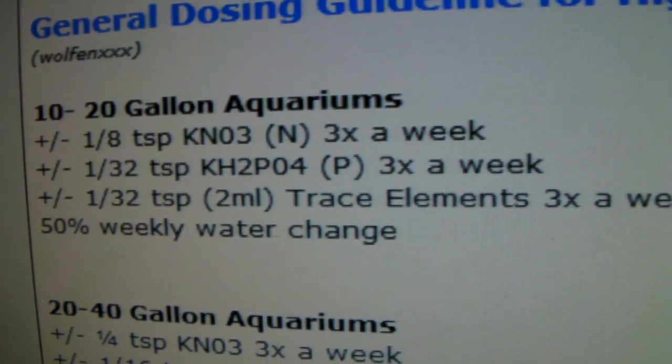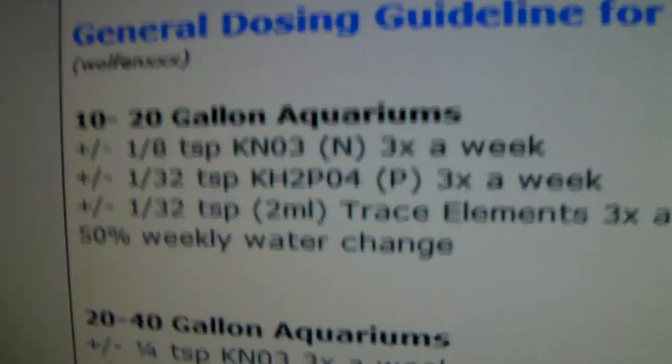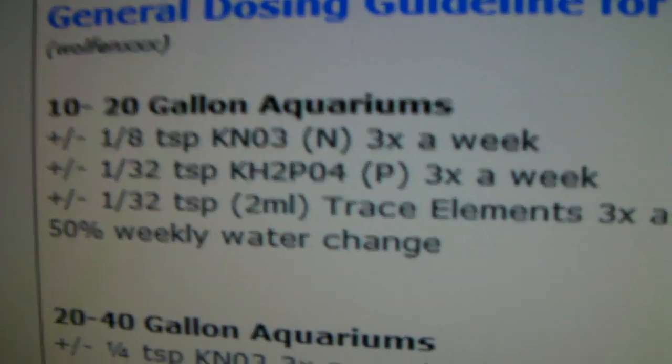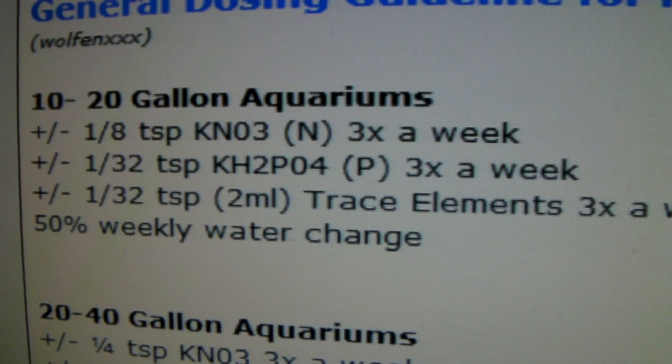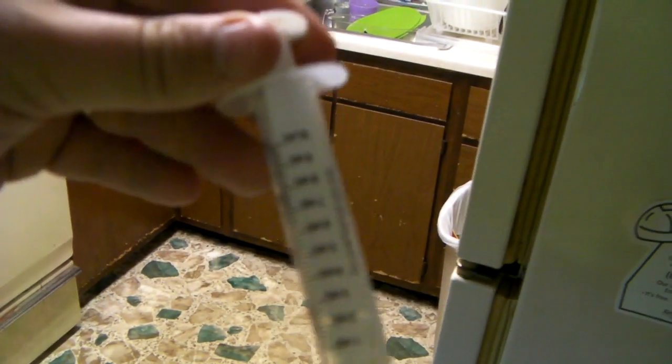For 10 to 20 gallon aquariums, use one-eighth teaspoon of KNO3 three times a week, and one thirty-second teaspoon of KH2PO4, and then two milliliters of trace elements three times a week, plus a fifty percent water change per week. The kit comes with a syringe, the lid, and some other little scoop measurement thing which I usually just throw away. It's like two dollars.